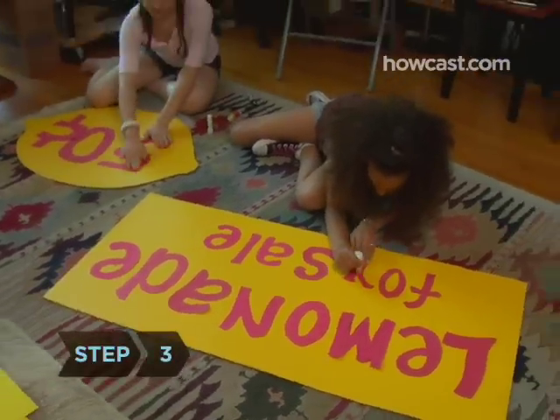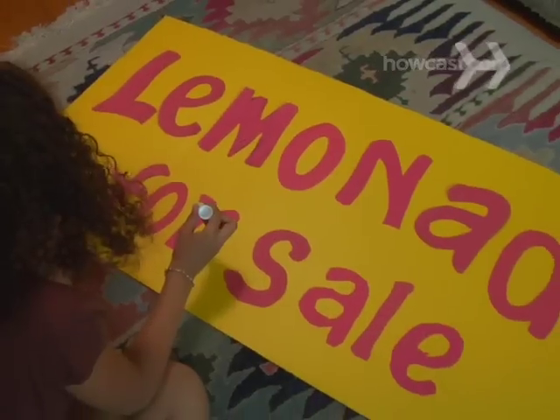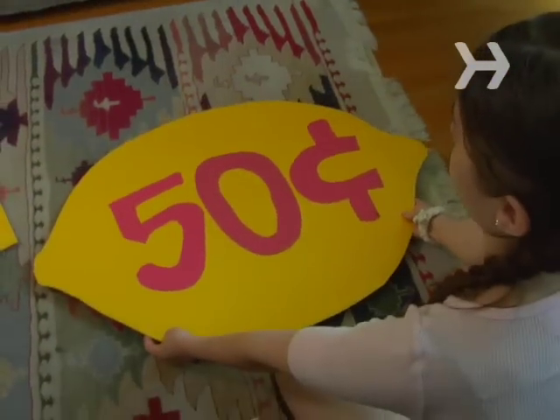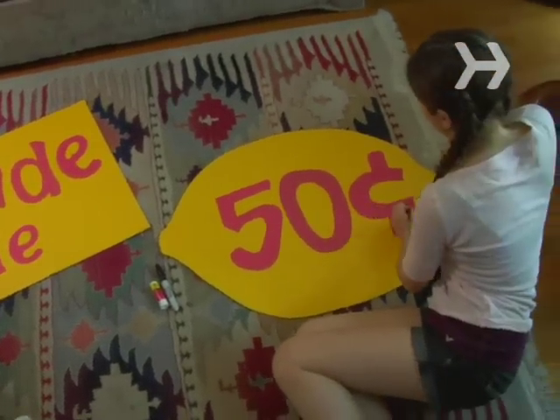Step 3. Make your lemonade sign using some cardboard or foam core and a large, bold marker. Write 'Lemonade for Sale' with the price clearly visible. You can add a drawing of lemons or a glass of lemonade if you want. The bigger and flashier your sign, the more people will notice it.